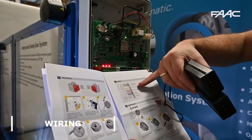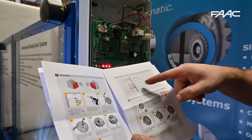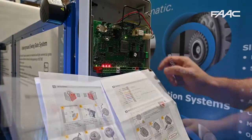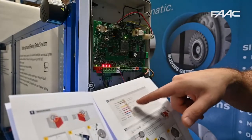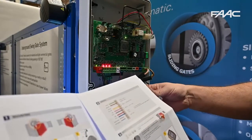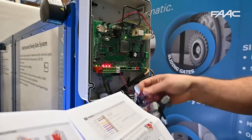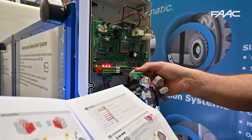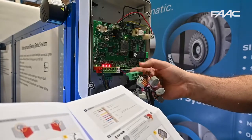First we're going to connect the power supply and then connect the test circuit. We're only using the safety field. I've wired all two X-guards on the inside in series for the opening safety, and the two X-guards in series for the closing safety.